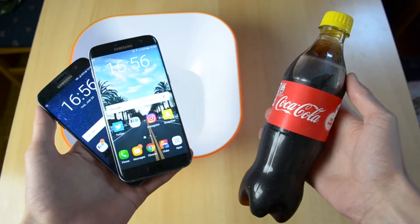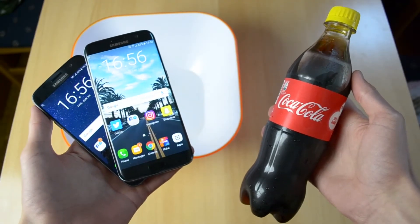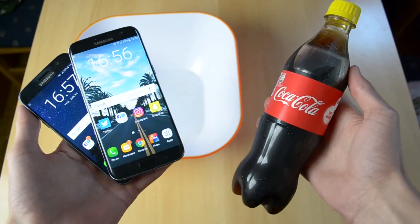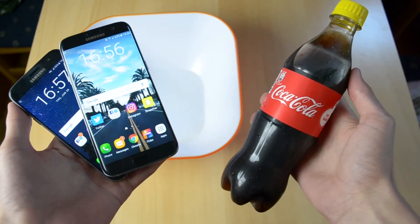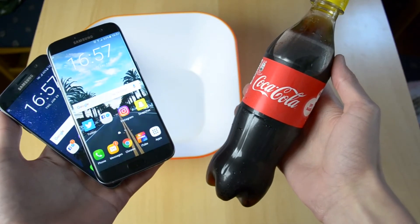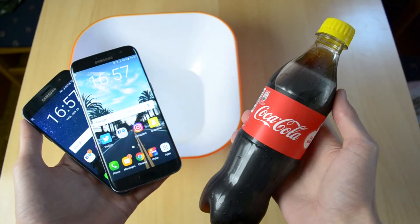What's up, my name is Ben and today I'll be doing a Coca-Cola test on the Samsung Galaxy S7 and Samsung Galaxy S7 Edge. Now both these phones are apparently waterproof, but are they Coca-Cola proof? So let's just find out.